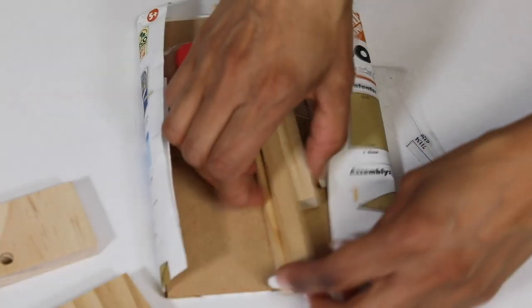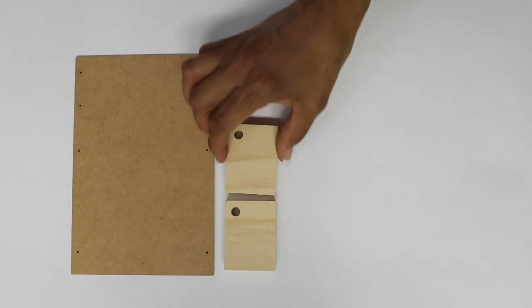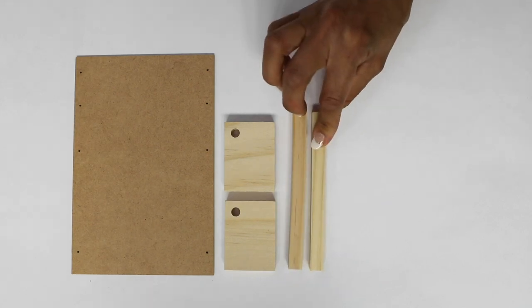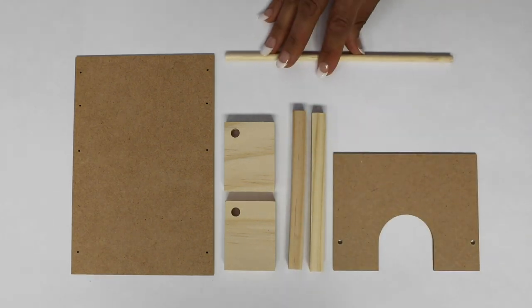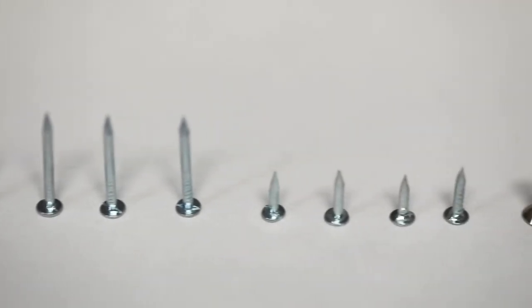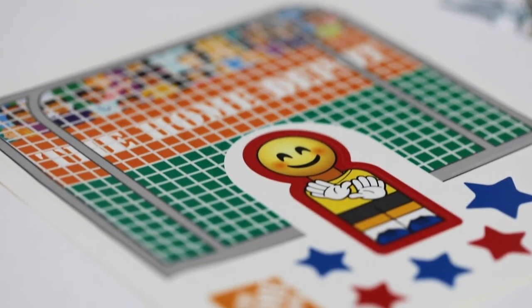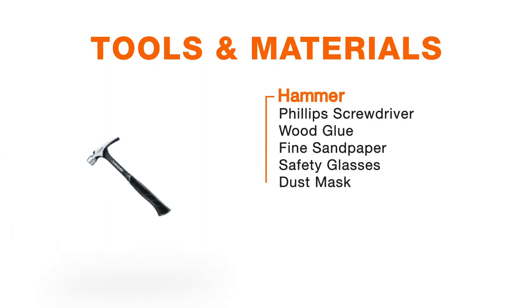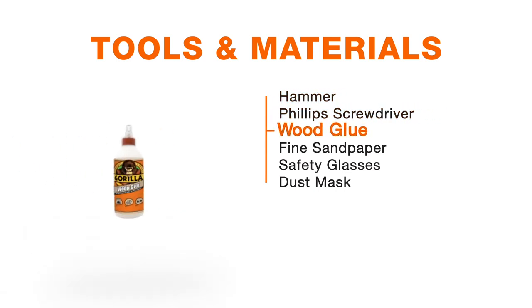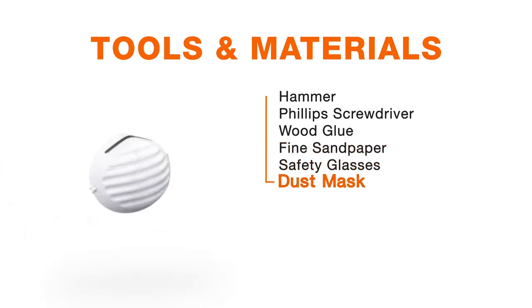This soccer game kit comes with all the wooden pieces you need to construct it: one base, two short sides, two longer sides, one backboard, one dowel, one foam goalie, and one soccer ball. It includes all the necessary hardware and stickers — four short nails, four long nails, and two screws. You'll also need a hammer, a number two Phillips screwdriver, some wood glue, very fine sandpaper, safety glasses, and a dust mask.